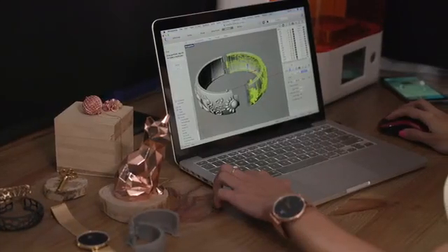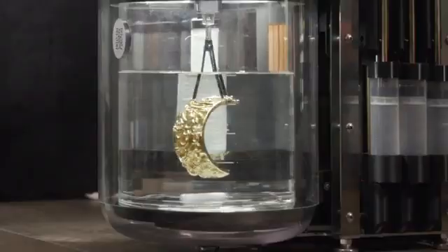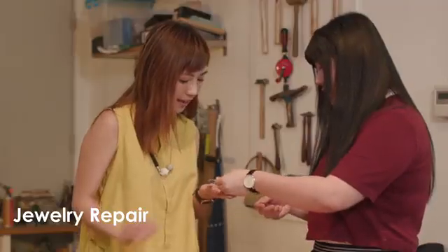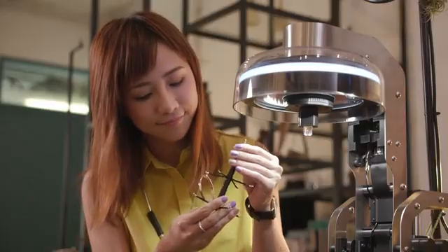Introducing Orbit One. It's a closed system with a transparent tank for creators to observe the transition of a finished texture. Orbit One is handy and flexible to validate diversified concepts of designs immediately.